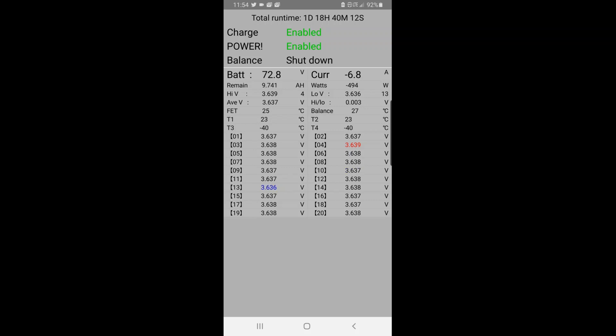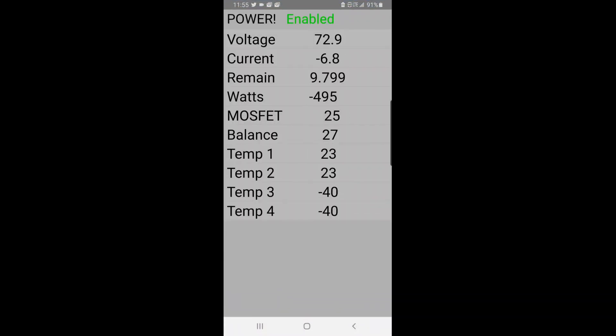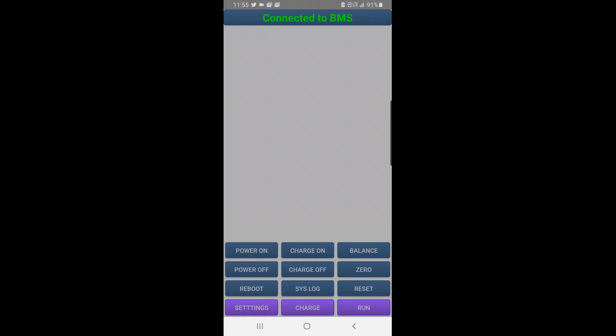Even though it says balance shut down, I still see it balancing the cells. I messed with the balance setting a little bit and it started balancing — it seemed like it was balancing even without the charger. The current is showing minus 6.8 amps. I have one of those adjustable chargers set to 8 amps and it's showing 6.8, which is fine. For the amp-hour setting, a 20S 12P pack using Samsung 30Qs is 36 amp hours, so I put it for 35 because I'm using the Molicel 2800mAh cells which are rated a little less. I think I'm close.